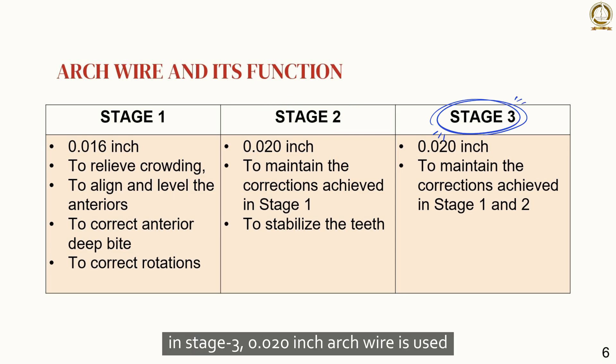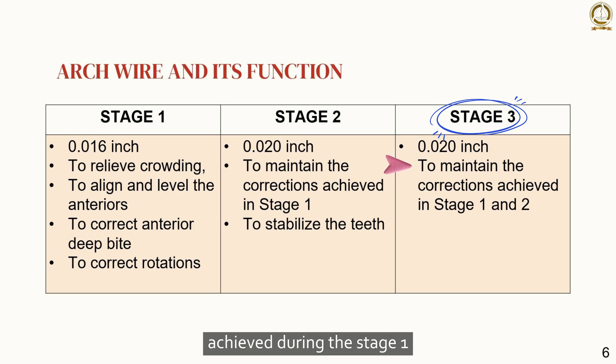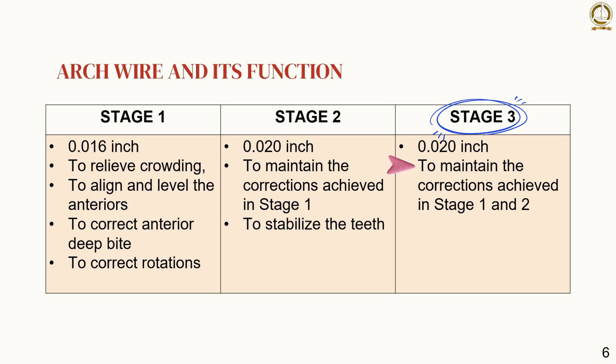In stage 3, a 0.020 inch arch wire is used, and its main function is to maintain all the corrections achieved during stage 1 and stage 2.